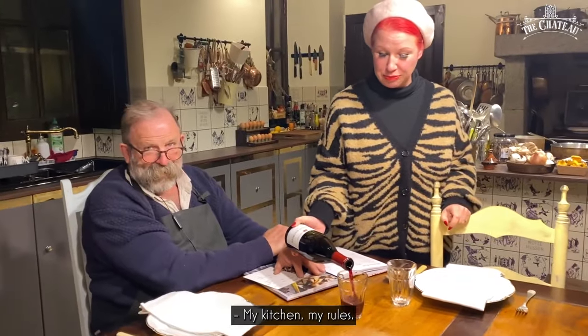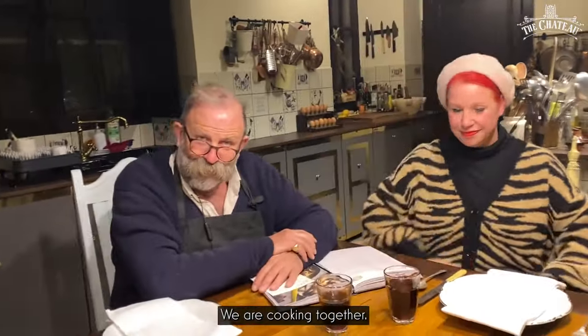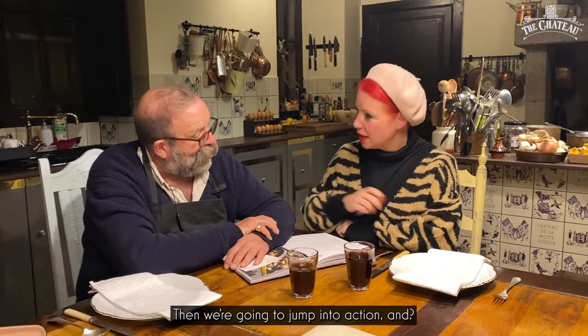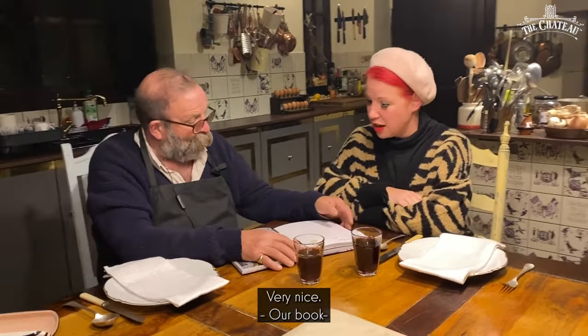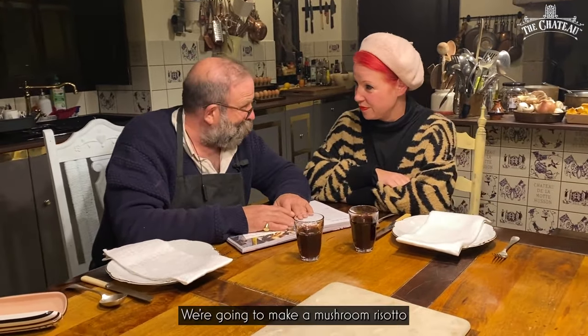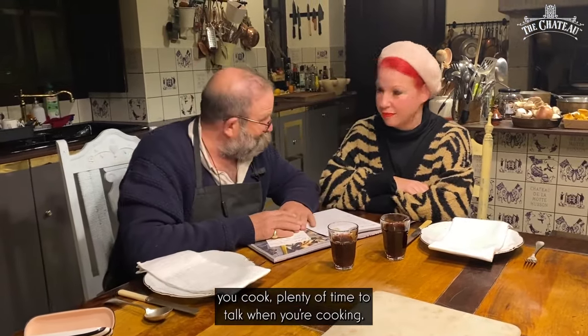Oh, I see you've got lovely big glasses — my kitchen, my rules! We are cooking together, sitting here quite chilling. I'm actually waiting for the kettle to boil, then we're going to jump into action. Congratulations on your book — it's beautiful. It is mushroom risotto we're going to make. I want to start cooking because if you're anything like us, you have plenty of time to talk when you're cooking.